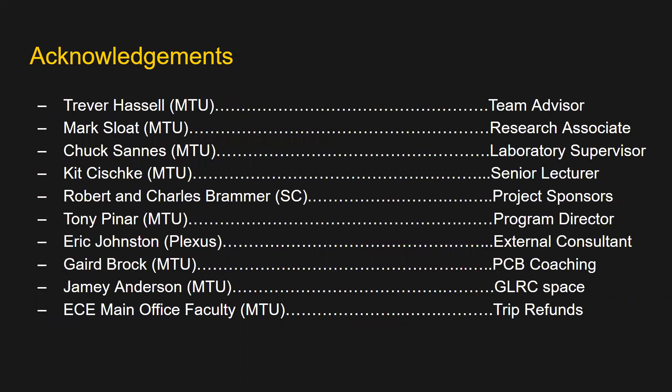Finally, we would like to thank the following people for their assistance in this project. A special thanks to the sponsors, Stromberg Carlson, and advisor Trevor Hassel.